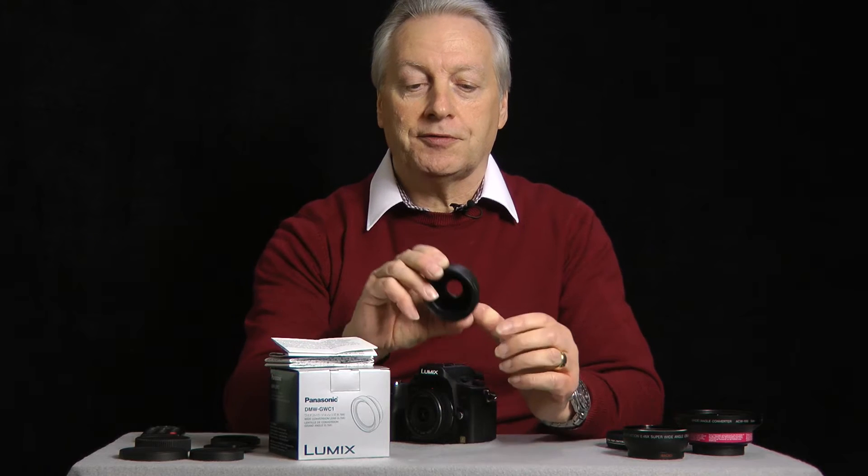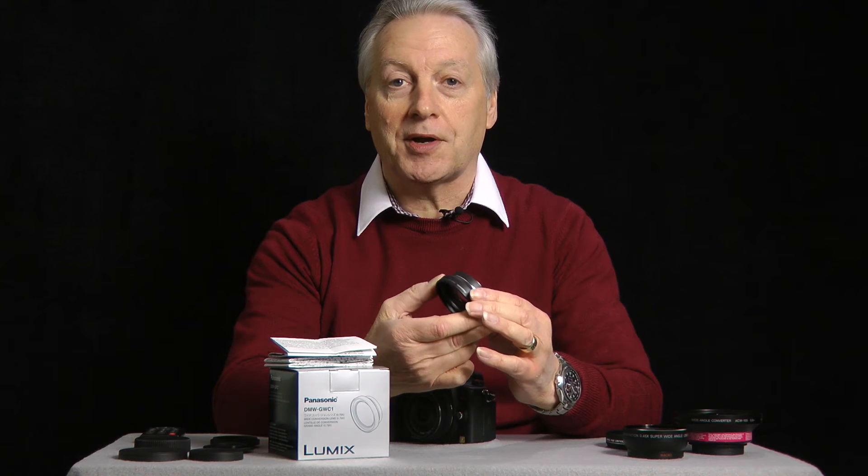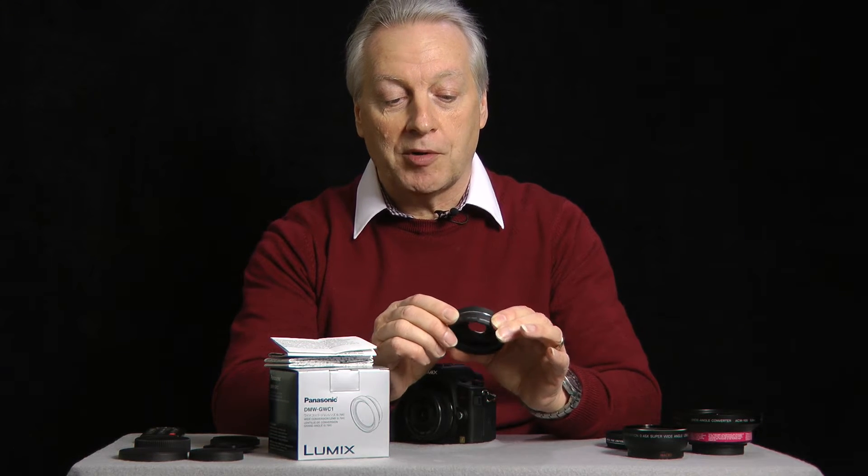The lens itself is made from plastic, but having said that it's the durable plastic that Panasonic use for their lens mounts and it's quite well manufactured.